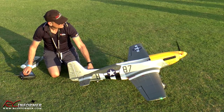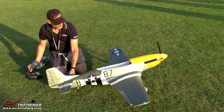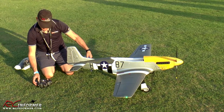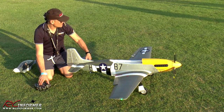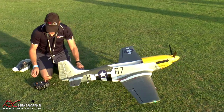We'll do a thrust check — yeah, it's pulling. Quick check on the ailerons: right, left, up, down. Check my rates: high, medium, and low. Let me check this rate. Elevator is good — high, medium, and low. Everything's in place.